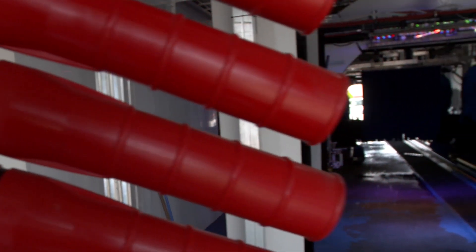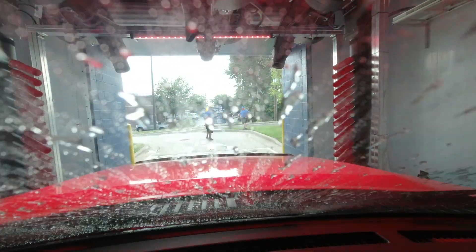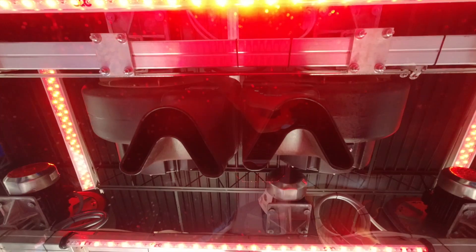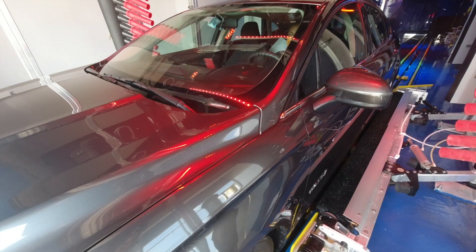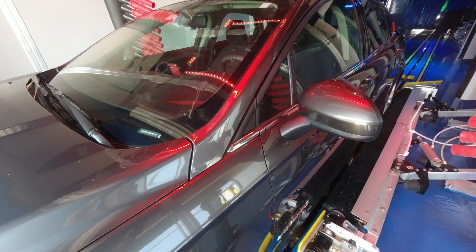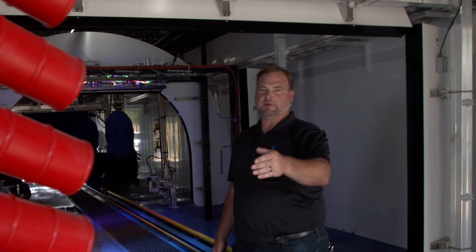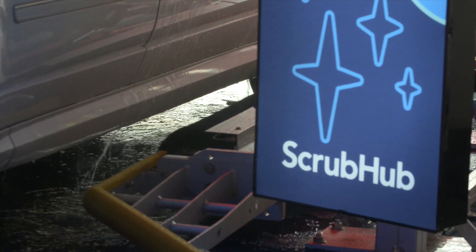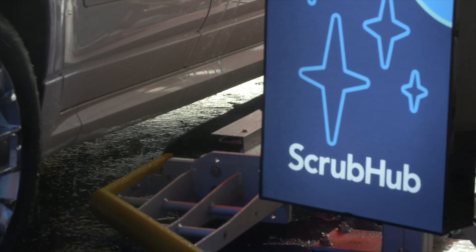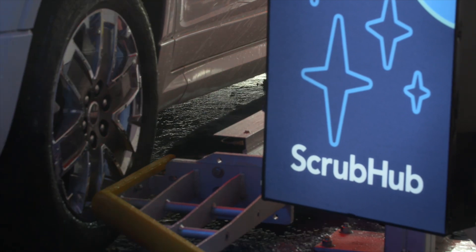Now we're in the dryer area here at ScrubHub. We have nine dryers drying your vehicle to give you the driest car physically possible. On top we have V dryers, side dryers to dry down the sides, a top nozzle that flips and blows off the back of the vehicle, and on the sides we have what's called mammoths — which dry from the top of the vehicle all the way down the sides and even dry your wheels as they come out.